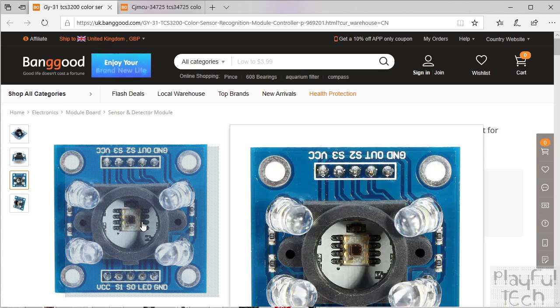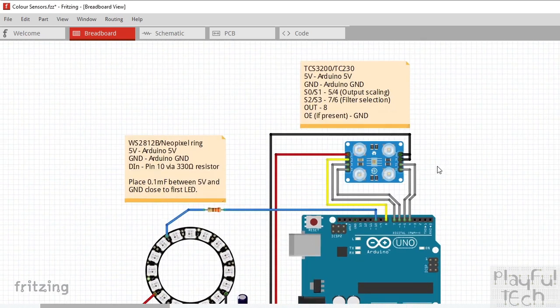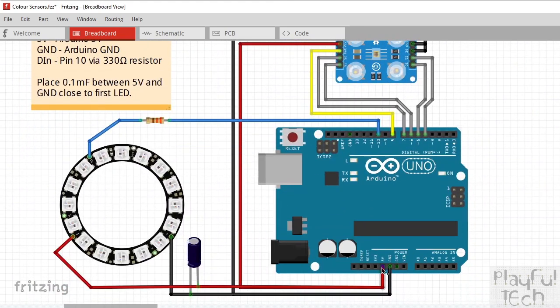Let me show you how you'd wire this sensor up. I've got my colour sensor at the top, shown wired to an Arduino Uno, but in practice that could be any sort of Arduino or any microprocessor — there's nothing Uno-specific about this project. I've also included the wiring to a NeoPixel LED ring, just to recreate the demonstration from the start of the video. This is going to change the colour of the LEDs to match the colour value detected by the sensor. It's not required for the actual sensing part, but I wanted a full demonstration.